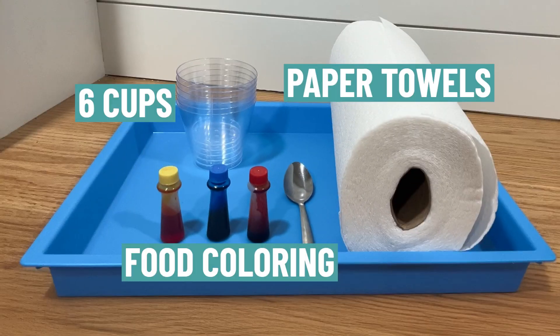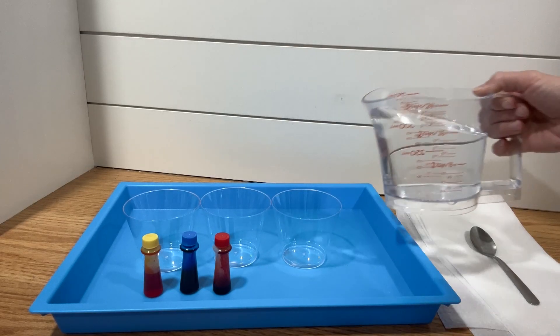All you need to get are some cups, some paper towels, and some food coloring. You'll need the primary colors: red, blue, and yellow.